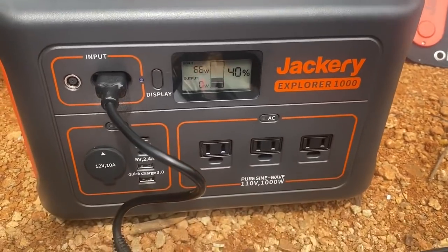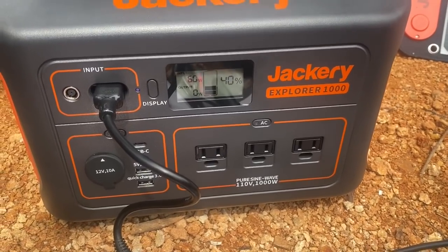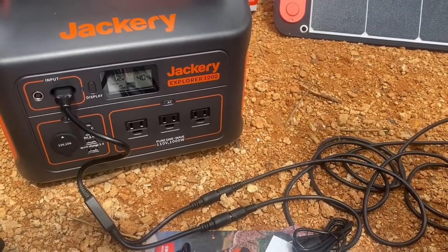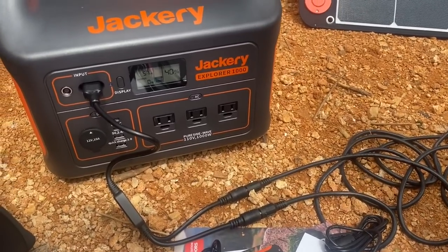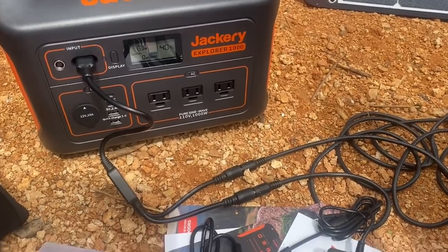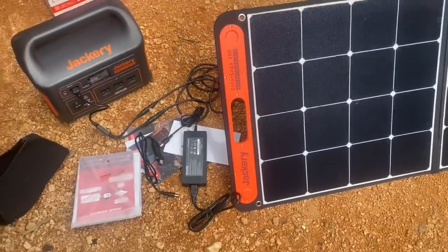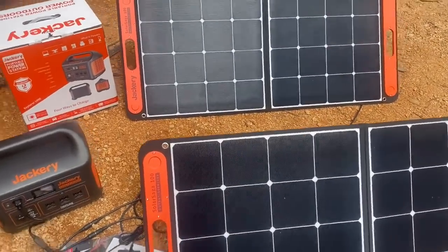It's a little over eight hours to charge from empty. This is something I can take with me on the golf cart and have portable power here on the property, and be able to use different devices with it. It's a thousand watts and pure sine wave, which is nice. You can also charge it with a car charger or a wall charger — the car charger takes about 14 hours and the wall charger is about seven and a half hours.